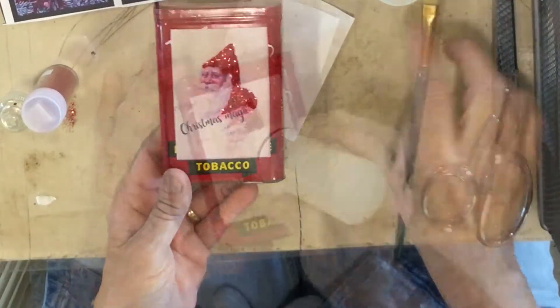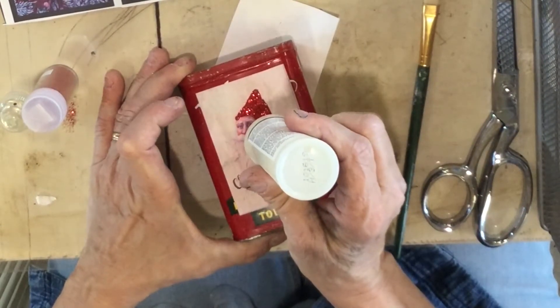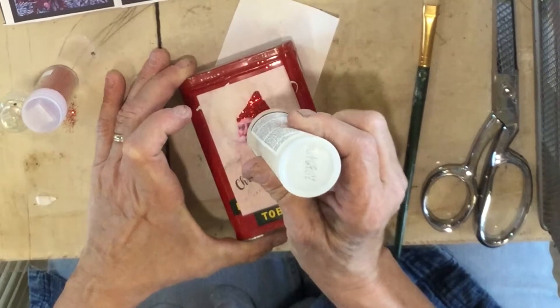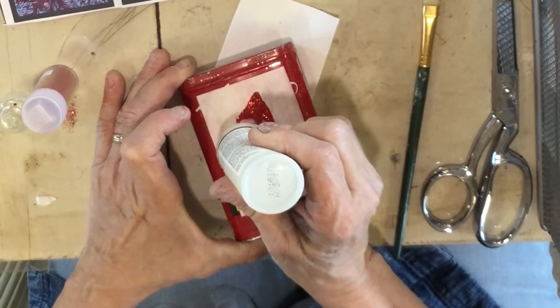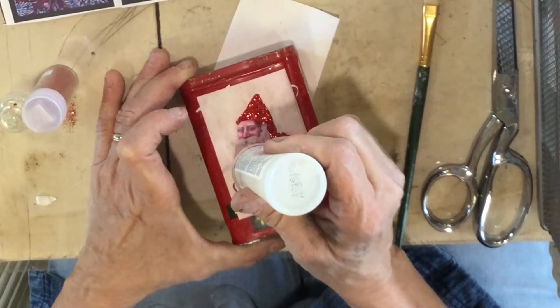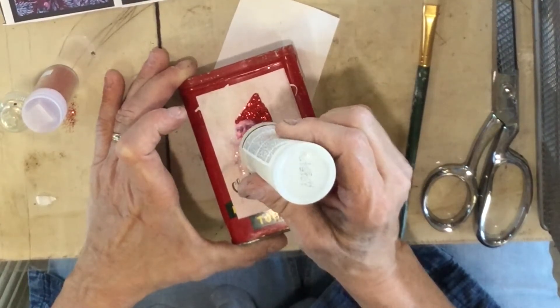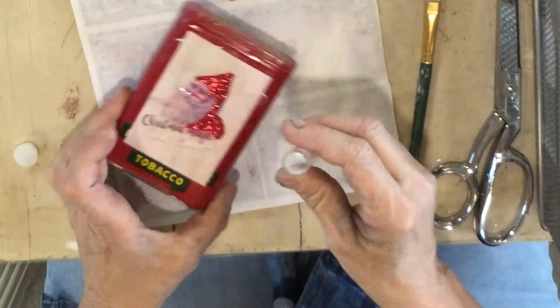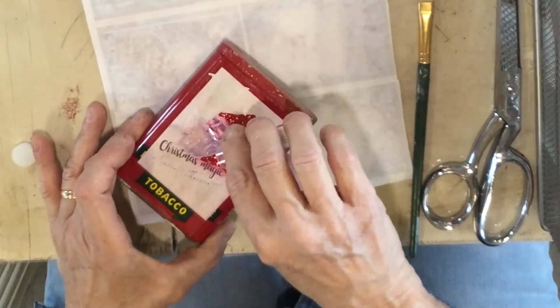Now we're going to do the clear for the beard — see how easy that was! I'm going to do the whole mustache, and then just some squiggly lines down here for the beard so I don't need it all filled in. I'm using this clearish white color and just putting it on there.